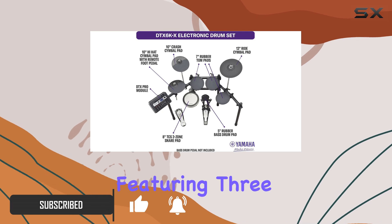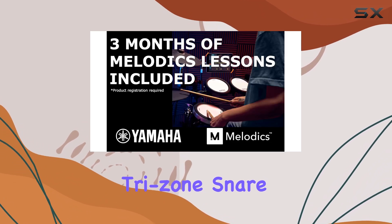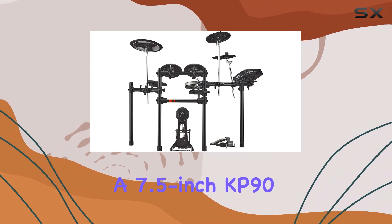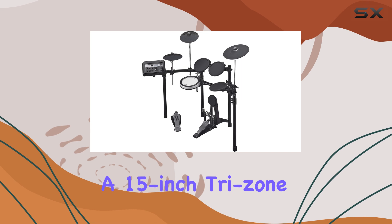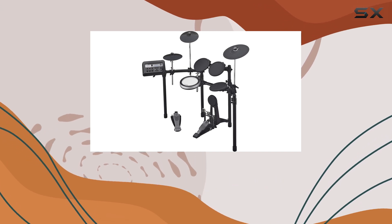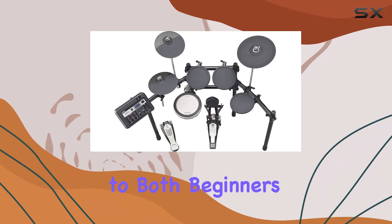With its configuration featuring three 10-inch dual-zone toms, a 12-inch tri-zone snare, a 7.5-inch KP90-based drum pad, two 13-inch tri-zone crashes, a 15-inch tri-zone ride, and 13-inch dual-zone hi-hats, it offers a comprehensive setup that caters to both beginners and seasoned players.